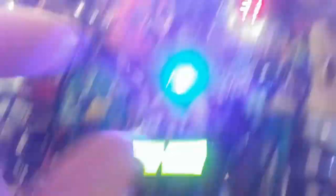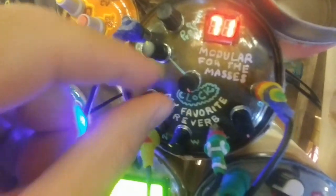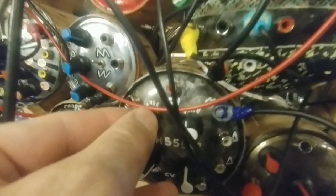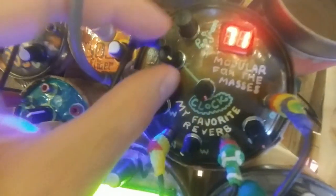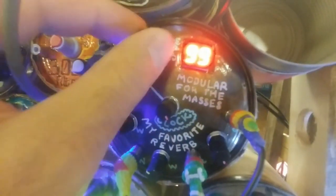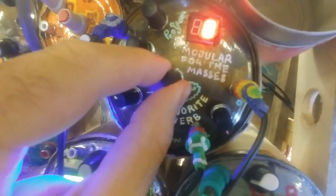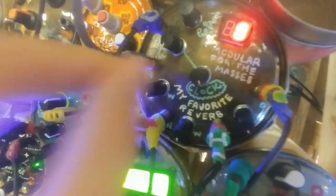This is running into a VCO, which can go pretty slow. I think it's a ramp right now — about 45 seconds. It's a nice, long, lush reverb.